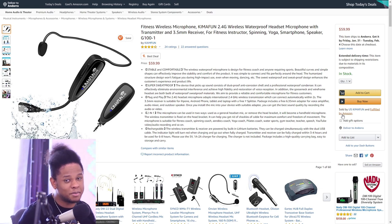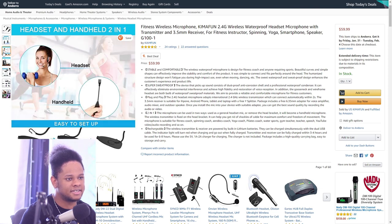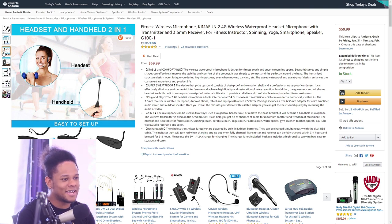Being waterproof makes sense — if that thing is gonna be on your face all the time, you're gonna sweat. The 3.5mm receiver is also impressive because it's a universal plug — that's what your headset uses, your TV has it, your computer has it, your smartphone has it to a certain capacity. As a tech guy, I'm a huge fan of anything universal that doesn't use a specific proprietary connection.